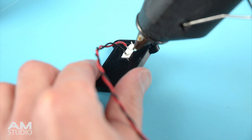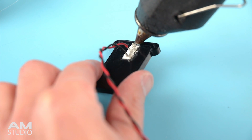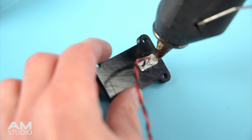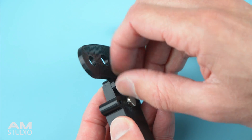To keep the switches in place, use a hot glue gun and add a small amount of glue to the back of the switch. To finish preparing the shifters, install the paddles onto the levers with 2 bolts.